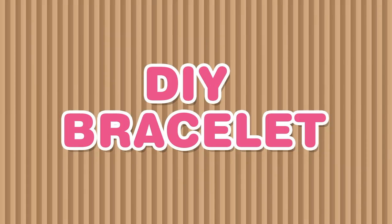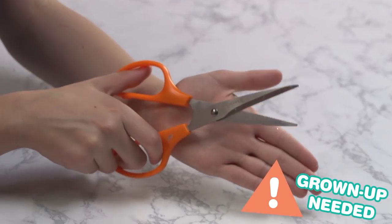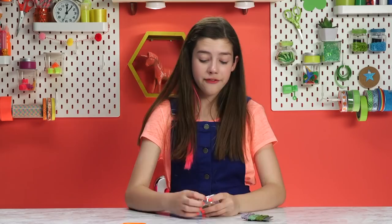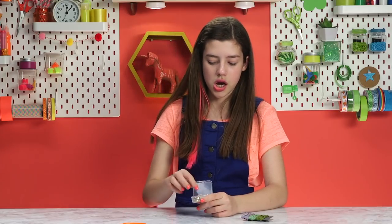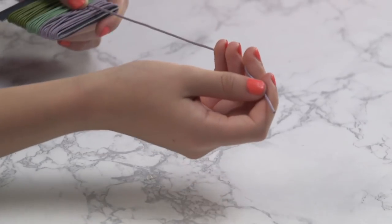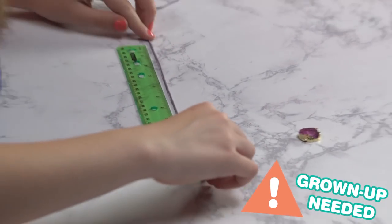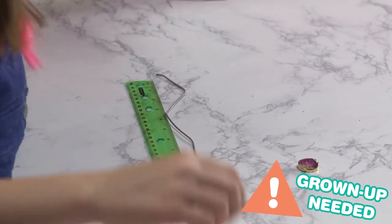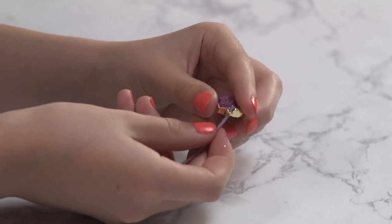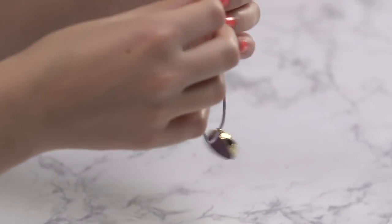Now it's time for me to show you guys how to make this super cute bracelet. Here are the things you'll need: some charms, hemp cord, and scissors — and make sure you have an adult around when you use them. The first thing you're going to do is take out your charm. I'm going to be using this magenta one, and I'm going to use the purple hemp cord and measure out 13 inches. So I'm just going to take my hemp cord and put it through the little hole, and align them so that they're even.